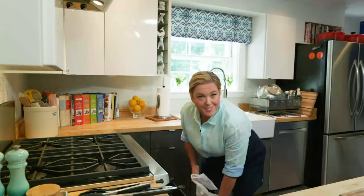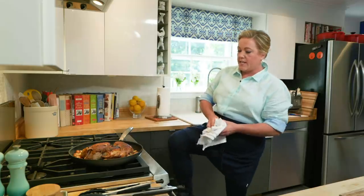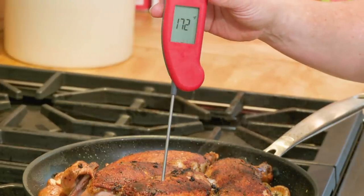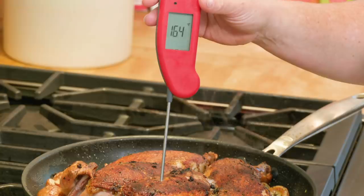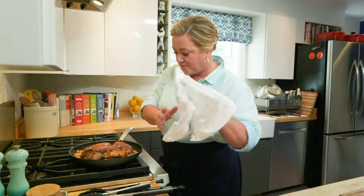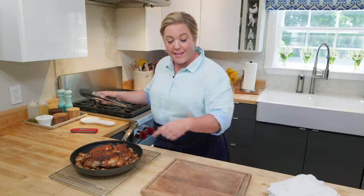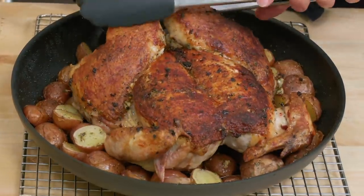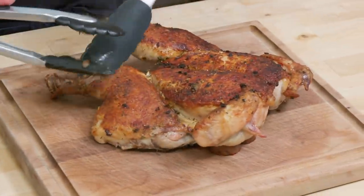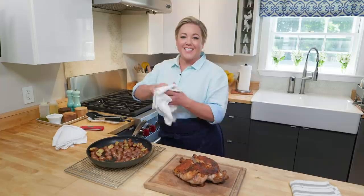It's been about 15 minutes, so it's time to check the chicken. That is a good-looking bird. We want the breast meat to register about 160 degrees in the thickest part — hovering around 160, 161. Perfect. Now, time to let that chicken rest on a carving board so any juices get nicely trapped. Transfer it very gently — that skin is very delicate. I'm not going to cover it with foil as it rests because I want that skin to stay good and crisp.